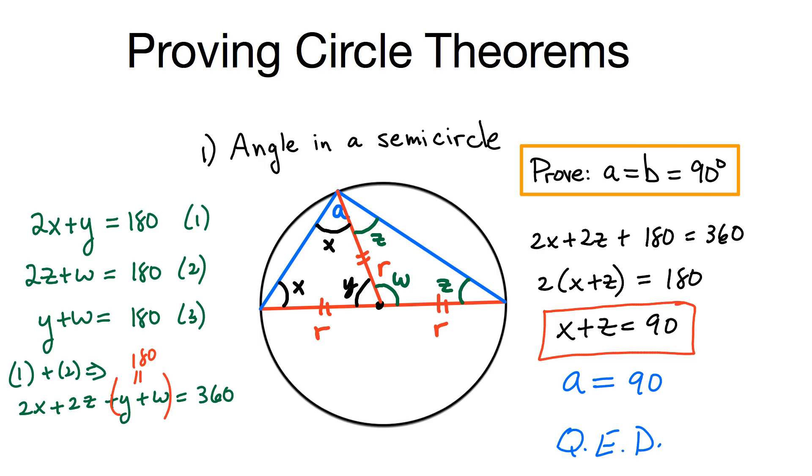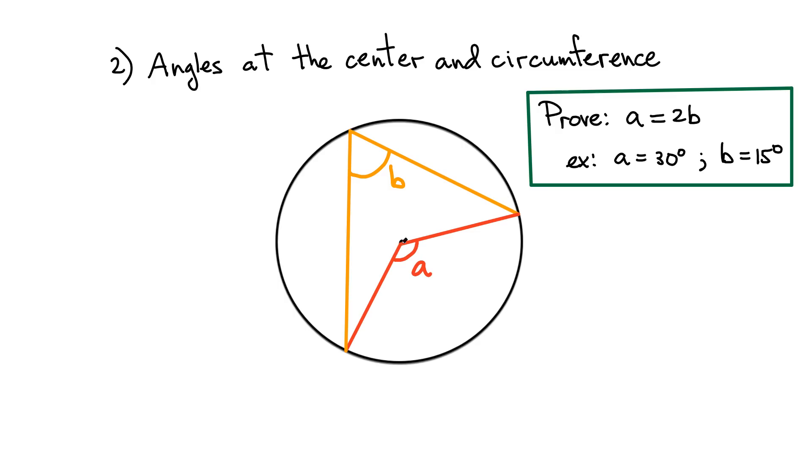Here's the second proof: angle at the center. If you start from the center and draw lines to the circumference, then connect them with a line to another point on the circumference, the angle at the center is related to the angle at the circumference — specifically, angle A equals twice angle B. To prove this, we again draw another segment from the center, and all the red segments are the same length, forming two isosceles triangles.